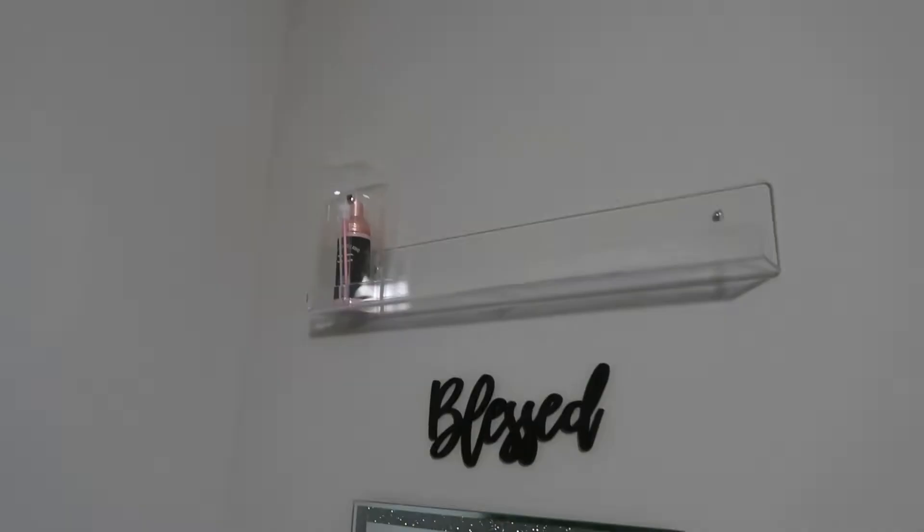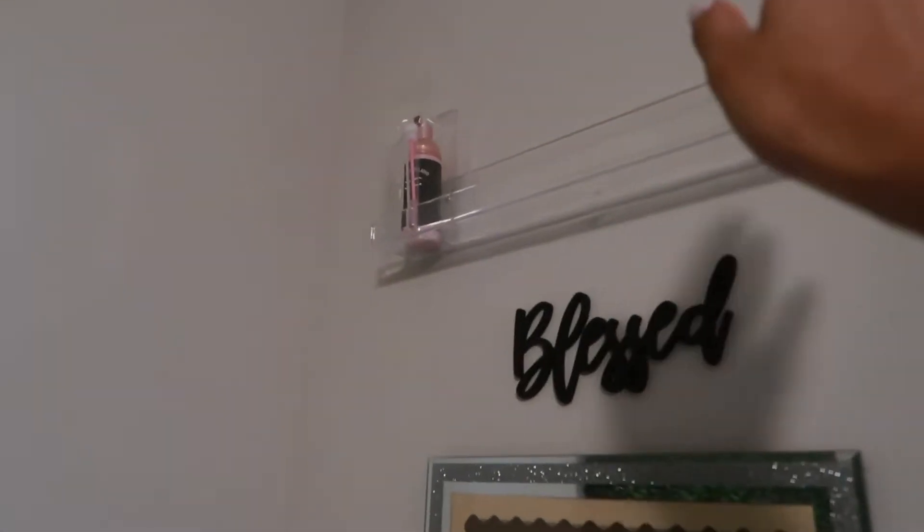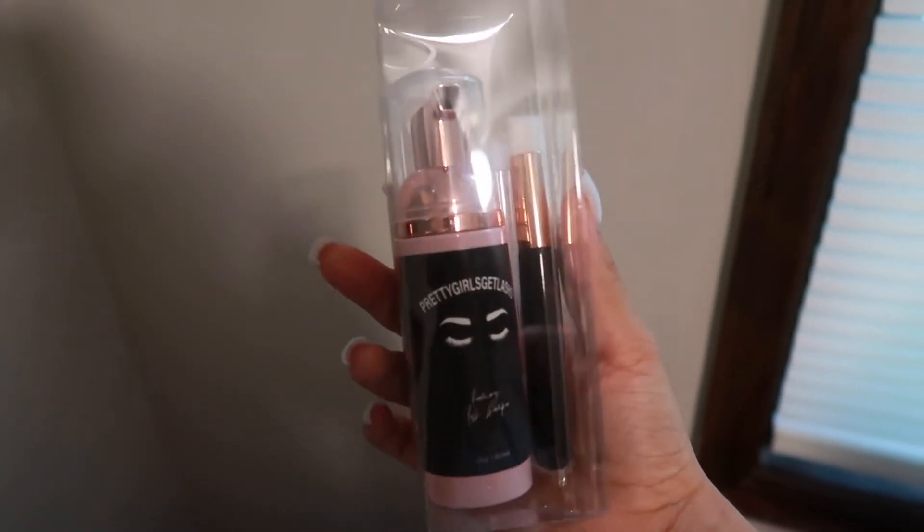My first client is new so I won't be filming her — I just feel like that's awkward — but I will show you her lashes. Right now I have some time and I'm going to make lash shampoo. This is usually my little area where I put all my lash shampoos, and as you can see I only have one left. This is what they look like, but I got brand new bottles and everything.